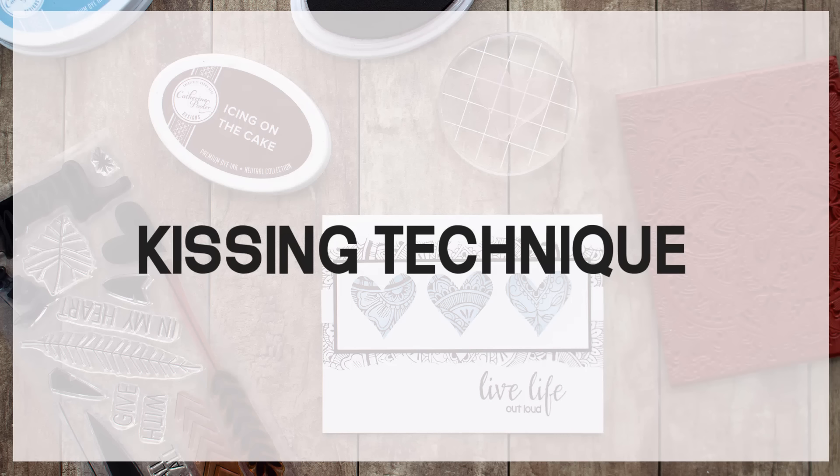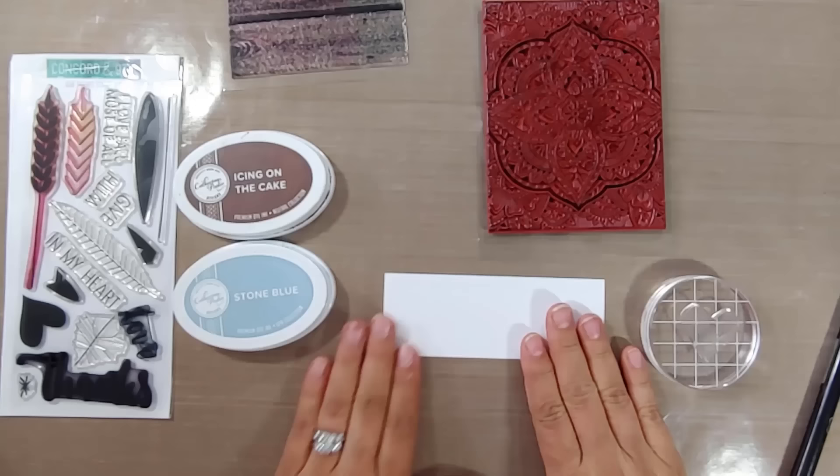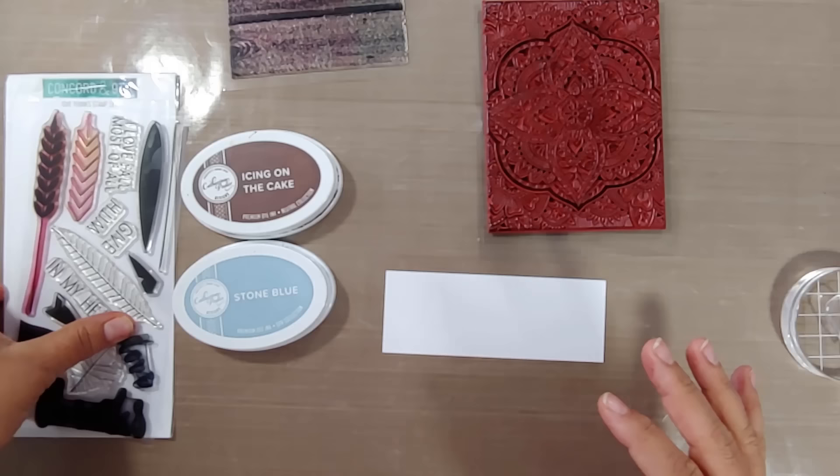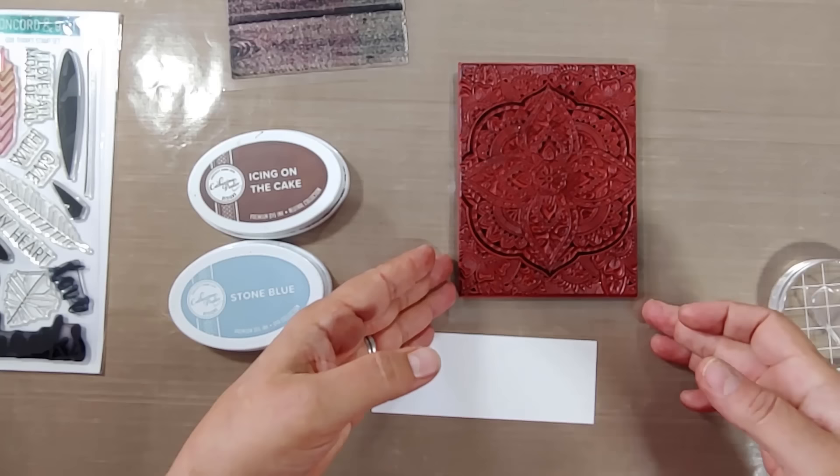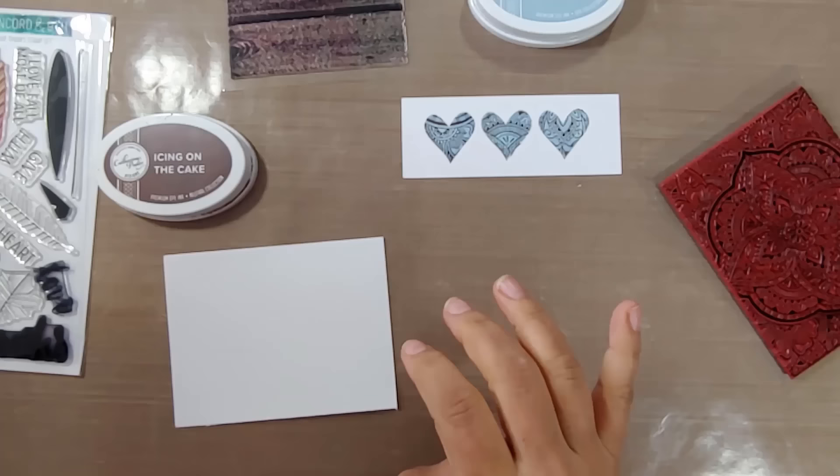Next up: kissing. I love this technique and I'm shocked that I never remember to use it. Kissing is such a simple one. I'm pointing to that heart stamp from the Concord & 9th Give Thanks stamp set — you want a stamp where you can very easily discern the shape. We're gonna use the same Spice Market background stamp.